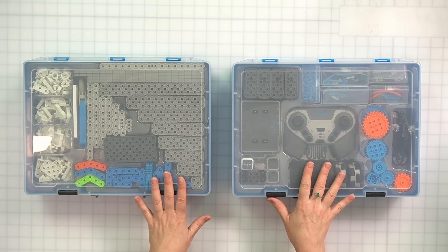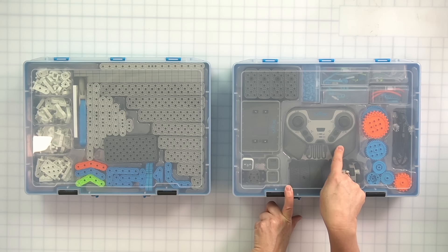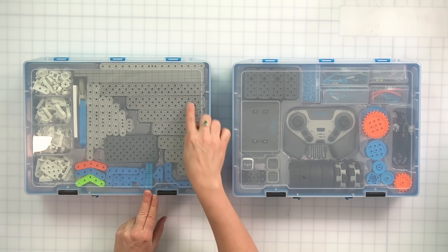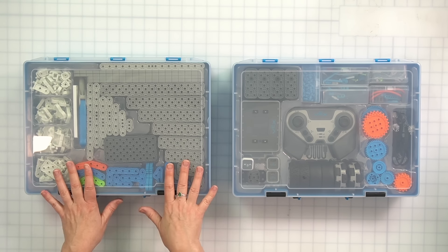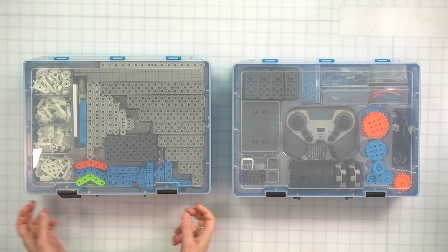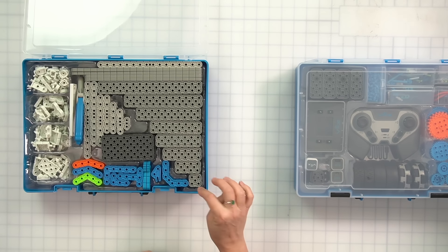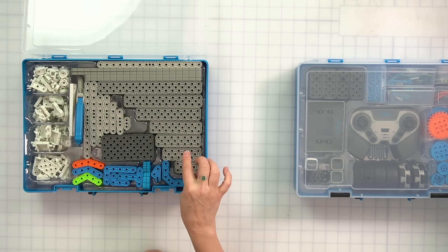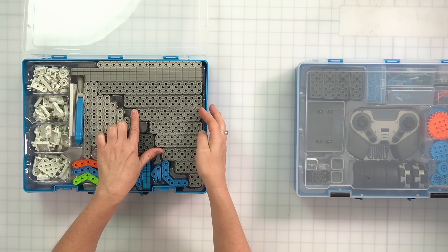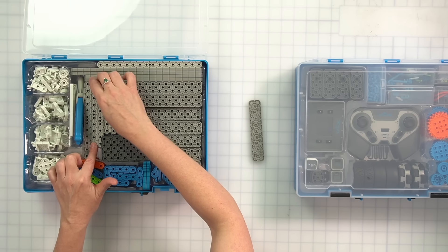Let's take a look at the two bins of your IQ kit. This one here is the electronics bin — I can tell because it's got a controller and the brain. This one over here has a whole bunch of long gray pieces — this is the structural bin. We're going to start off with this bin first today, so go ahead and open that one up. Check out these long gray pieces. These pieces are called beams, and we're going to start off by taking out this beam here and also this one.